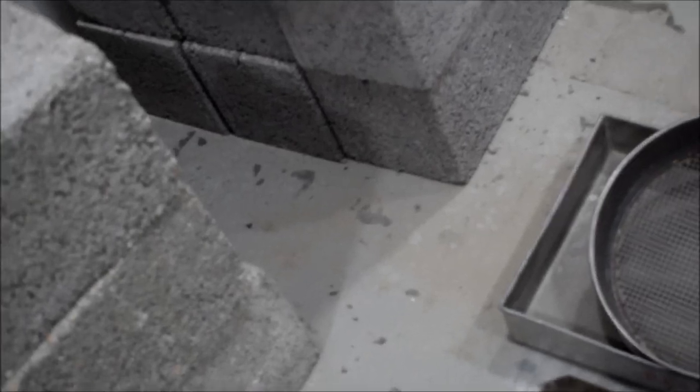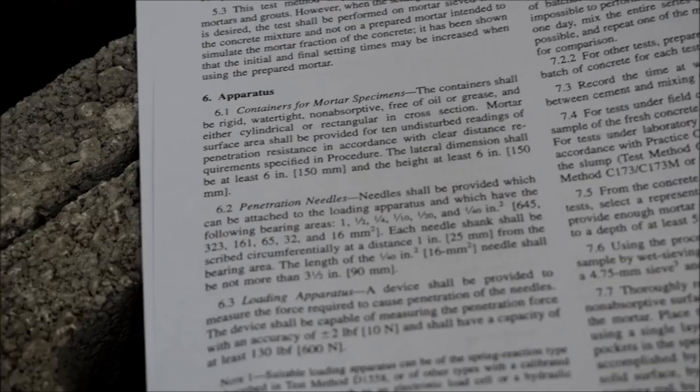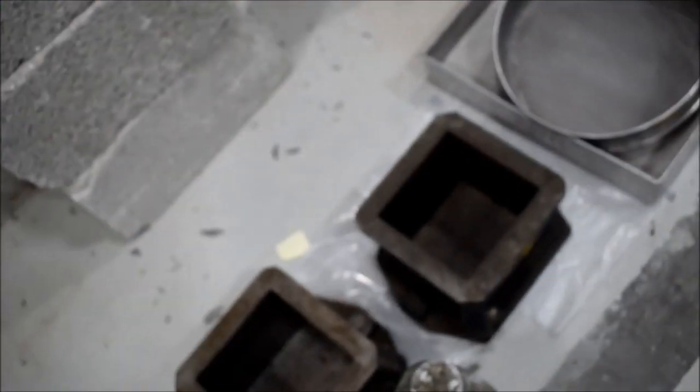The cube mold also satisfies the standard requirements for the container. The standard specifies certain dimensions: minimum width is 150mm and minimum length is 150mm. The cube molds satisfy this requirement. Also, when filling concrete inside, you should not wipe the walls with oil — do not put oil on the walls of the container.